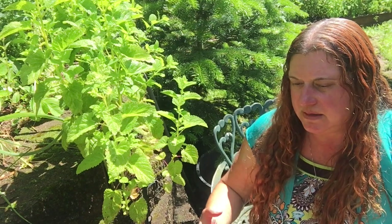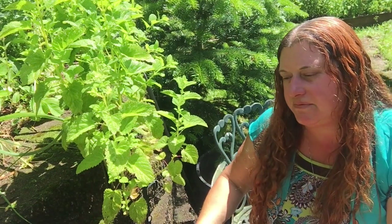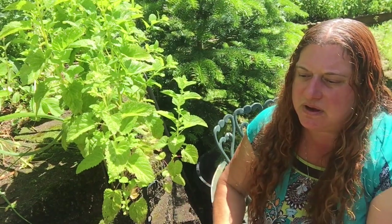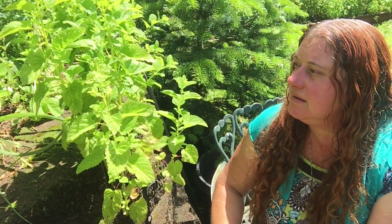Lemon balm has also been used to manage an overactive thyroid gland — to calm down a thyroid that's having problems with autoimmunity and going out of control. Because it's used to treat a hyperactive thyroid, you want to use a little caution with a low thyroid problem and maybe not have this every day. Occasional use is probably fine, but monitor how you're feeling. It's generally considered very safe with few known dangers beyond that.